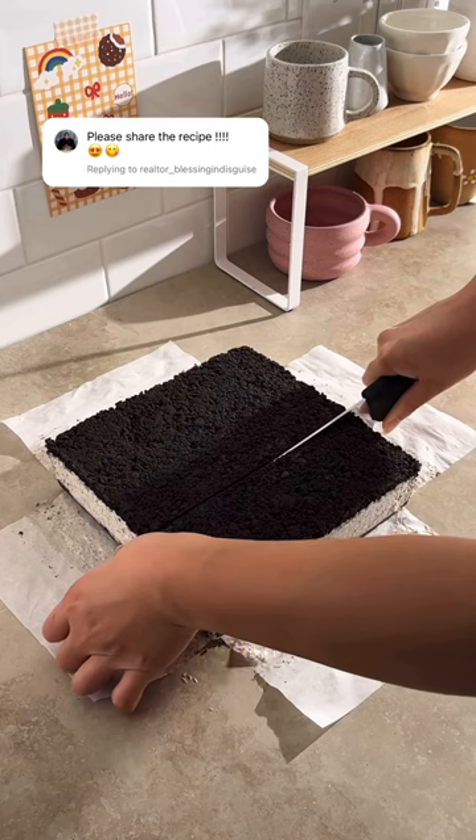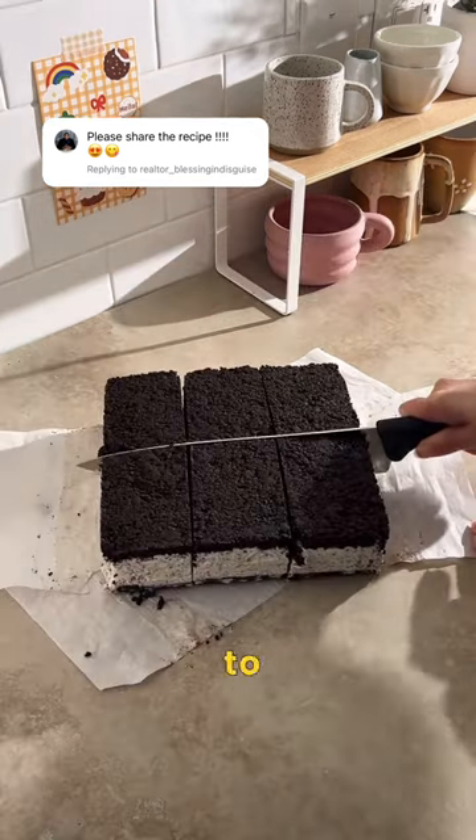And to the people who got mad at how big a stranger on the internet cut their ice cream sandwiches, all I have to say is, are you okay?